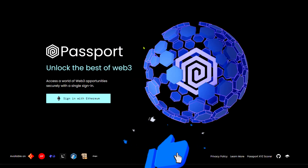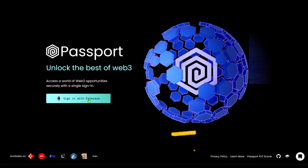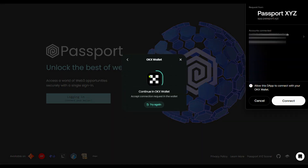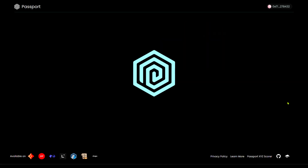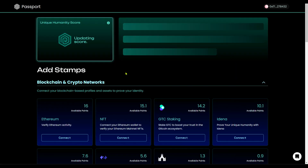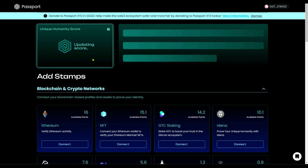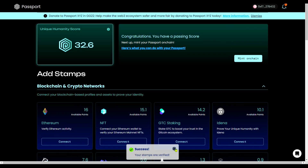This is the Gitcoin Passport website. In order to use it for Sunrise, you need to have a minimum score of 16. I'm going to show you how to do that. I'll connect my wallet and it's updating my score right now. As you can see, I'm having 32 here.